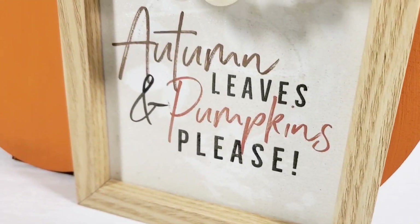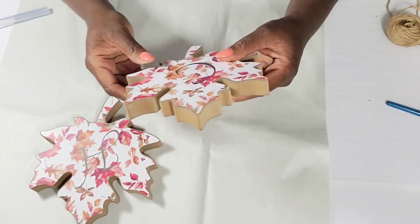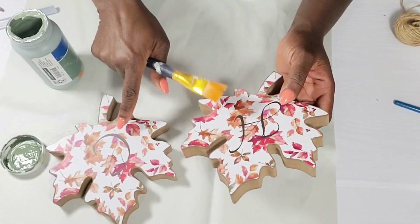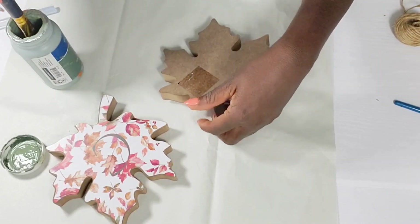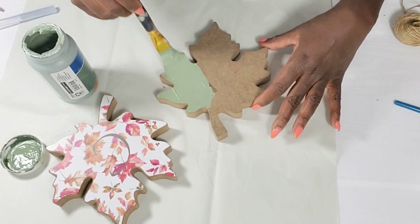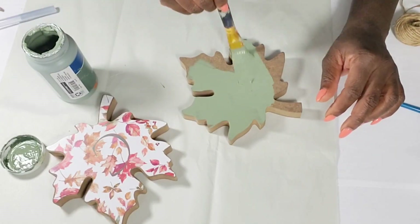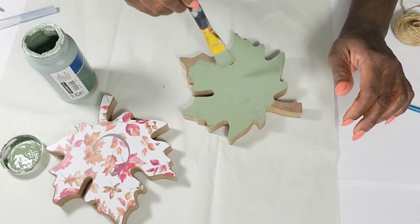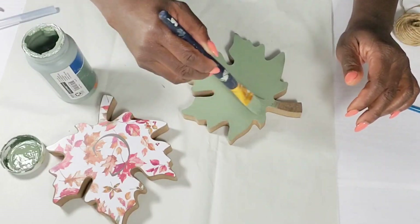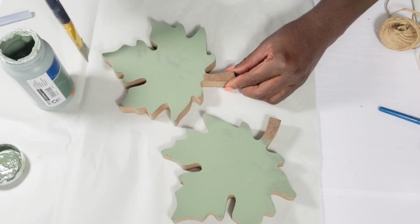For my next DIY I'm going to use these two fall wood leaves from the Dollar Tree. They have a letter on them in black — I think these are so pretty. I'm going to keep that side just the way it is and flip them to the other side, using my sage color chalk paint to give the back side two coats, letting it dry in between each coat. I'm not going to paint the sides, just the back side and the stem at the bottom.